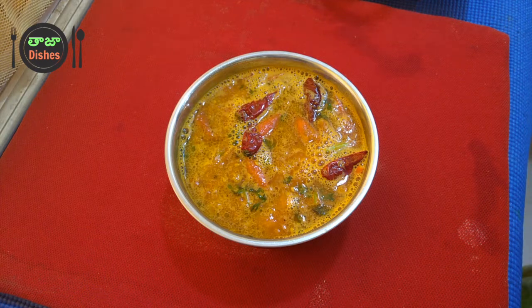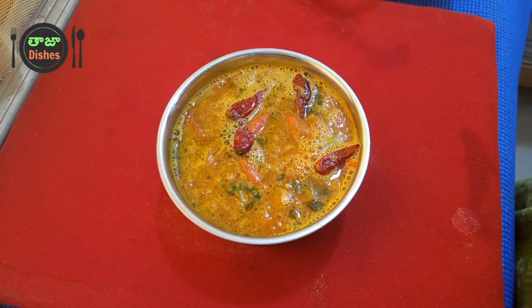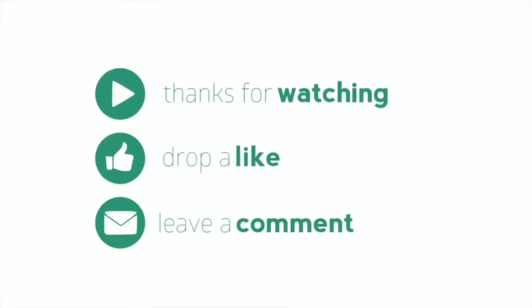Subscribe to our channel. Thank you for watching Taja Dishes. Thank you.